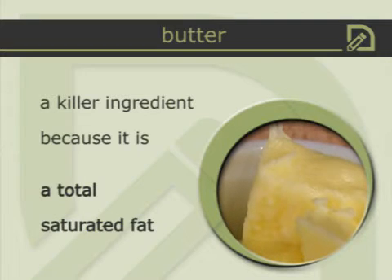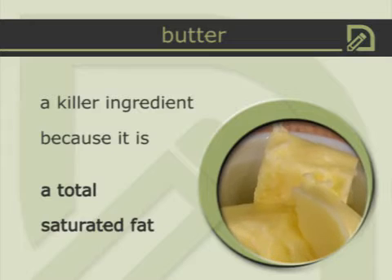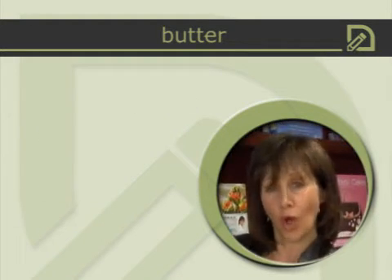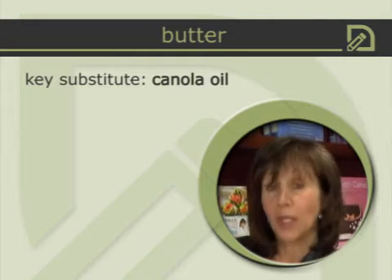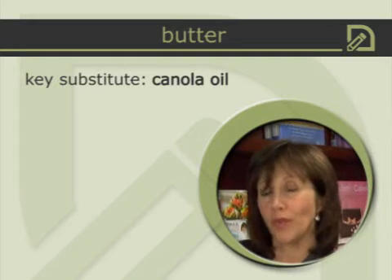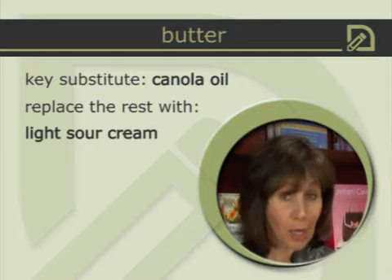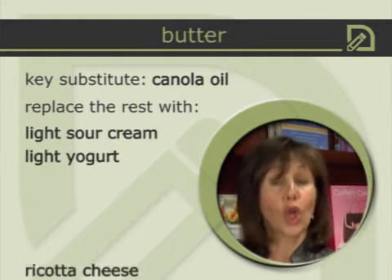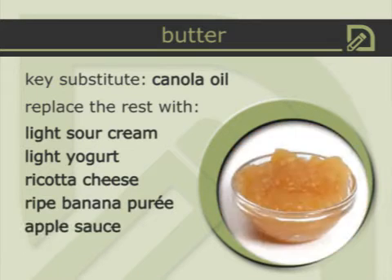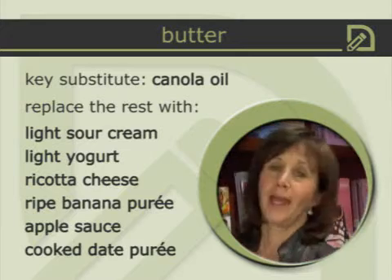Butter is probably one of the worst fats because it's a totally saturated fat. I still love a little butter on my toast in the morning, but in terms of baking and cooking we have to get away from using that half cup to whole cup of butter. In any recipe that calls for butter, I can immediately use canola oil. If a cake calls for half a cup of butter, I reduce that to a quarter cup of canola oil and replace the remainder with ingredients like light sour cream, light yogurt, ricotta cheese, ripe banana purée, applesauce, or cooked date purée — but I always keep some oil in there.